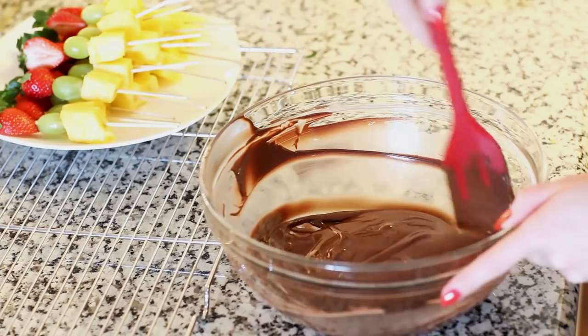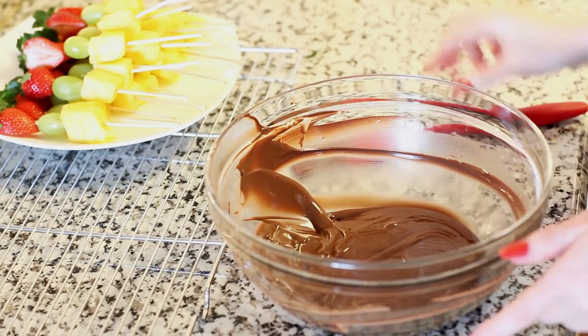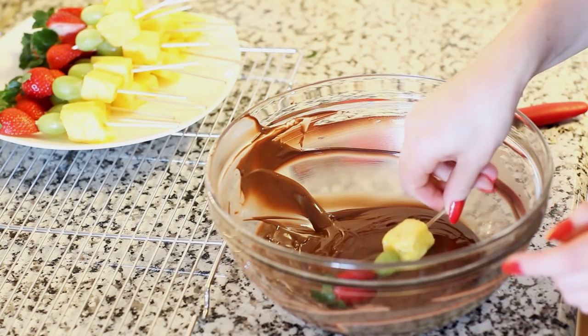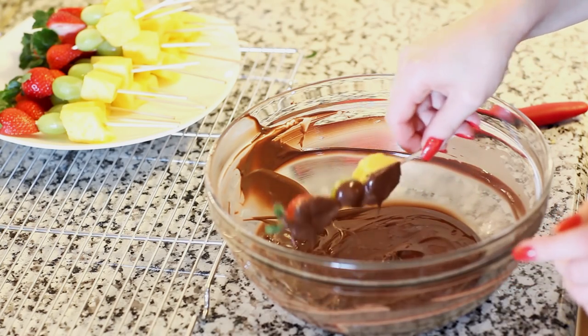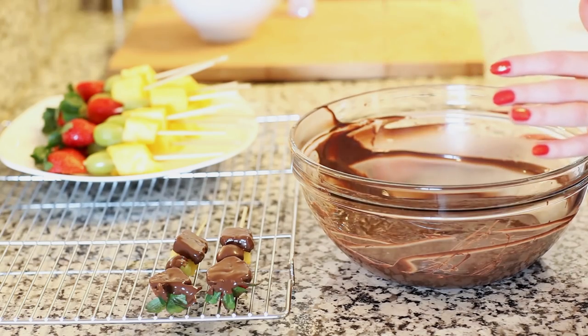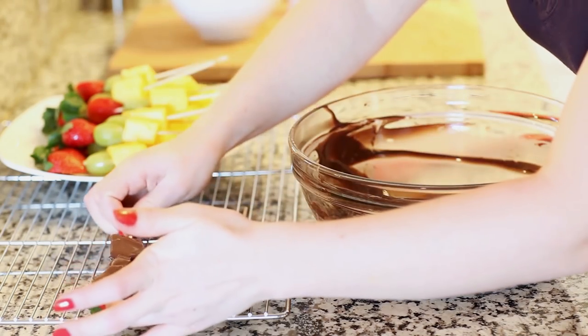My chocolate is melted nice and smooth and now it's time for the fun part. I'm gonna grab my fruit skewer and dip it in about halfway, then tap off any excess chocolate. I'm gonna place the kebabs chocolate side up onto my wire rack so the chocolate can set up nicely.